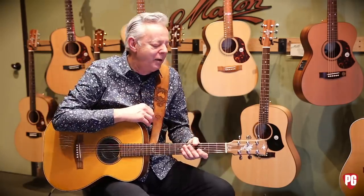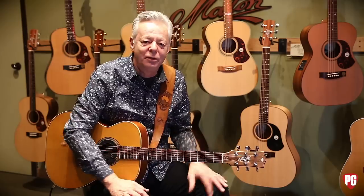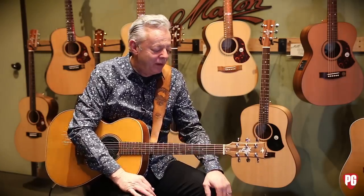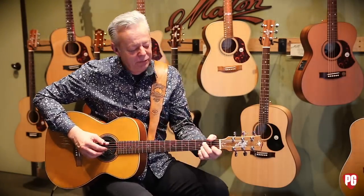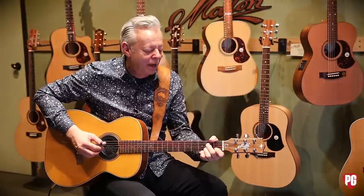There's another variation on that I could show you now, which is a little bit like what Leo Kottke used to do. He had such a funky way of doing these kind of patterns — better than anybody I've ever heard. But there's a pattern that I really like.